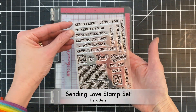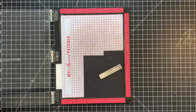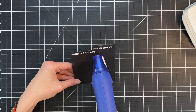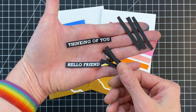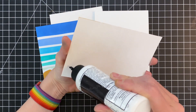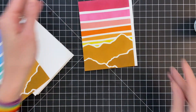Now we're going to move on to sentiments. I'm using the Sending Love stamp set from Hero Arts, which has some great linear sentiments — I wanted something really clean and simple for these landscape cards, keeping it modern. I'm doing some heat embossing: I applied anti-static powder, stamped the sentiments in embossing watermark ink from Hero Arts, dipped them into embossing powder, and heat set with my heat tool. I then cut those sentiments down to strips.